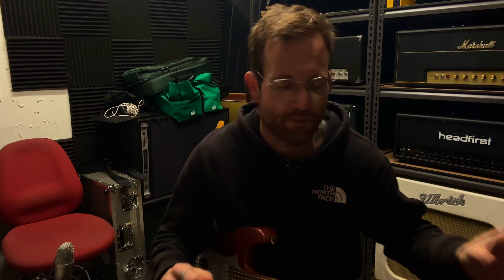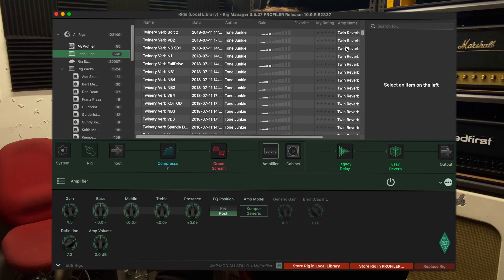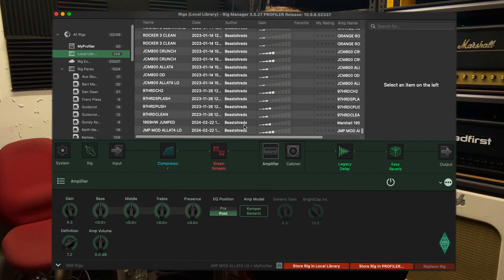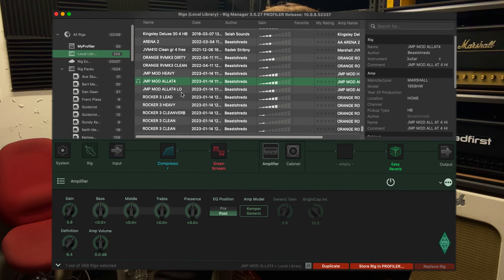I've got everything hooked up now. Rig Manager is open, the Kemper Player is plugged in, and you can see here these two profiles here are mine — this was just for testing for this video. But let's say you want to put your rigs into the Kemper Player. So let's go to Local Library — this is a way to do it. Find your rigs. So these are mine. Let's go this one — this amp, JMP mod, all at four.